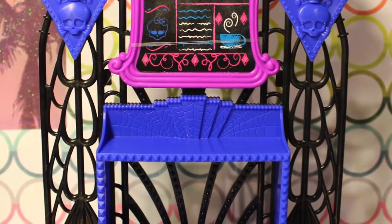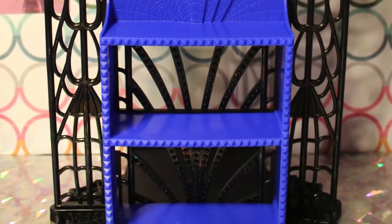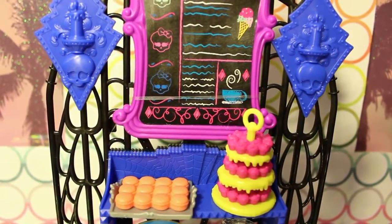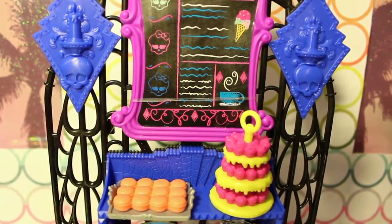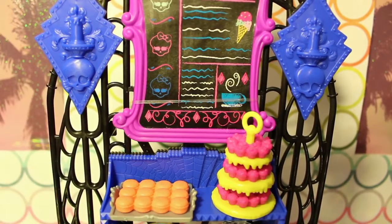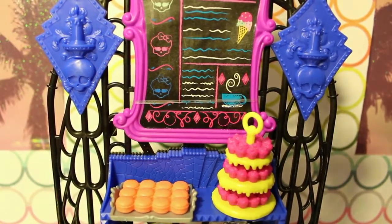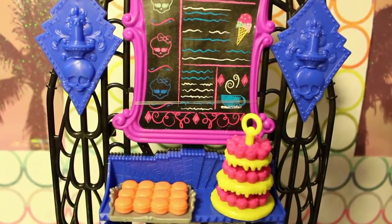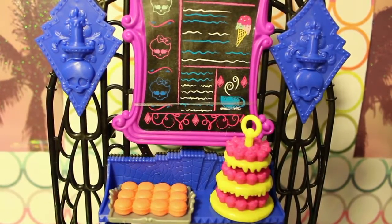It's like a drawing of ice cream — it's kind of funny how the items depicted on the menu board are very normie looking. We were just having a conversation about how I feel like some of the most on-theme elements of the Monster High toys and playsets is the food. You know, you see a lot of goo and eyeballs and spiders and stuff like that, so it's cool that they're very on theme with that.